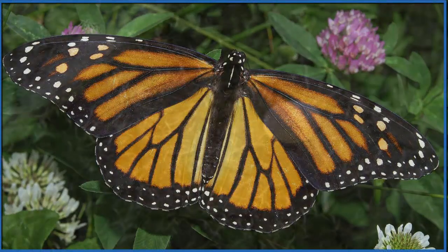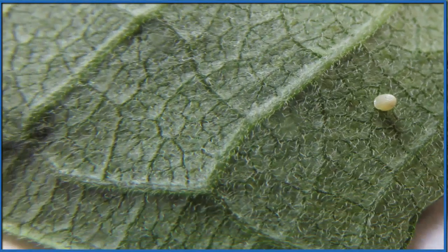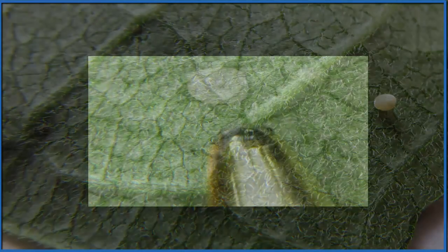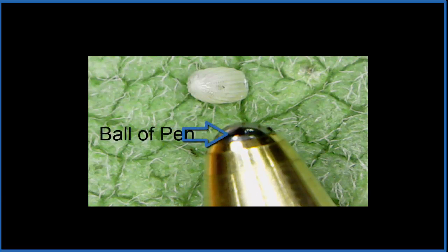A monarch butterfly starts out as a pretty tiny egg, and then in three to four weeks it's a full butterfly. Here you see the egg on the back of a piece of milkweed — it's pretty tiny. To give you an idea of just how tiny it is, we've put it under magnification, and this is a ballpoint pen next to it. You can see the ball of the pen — that's the ball that you write with on the pen.